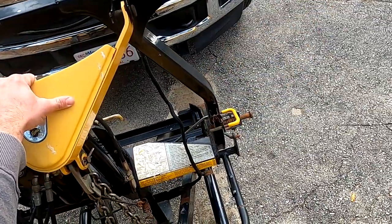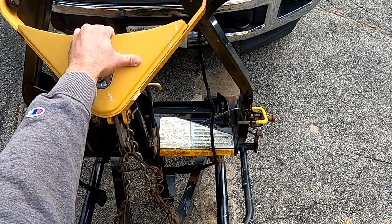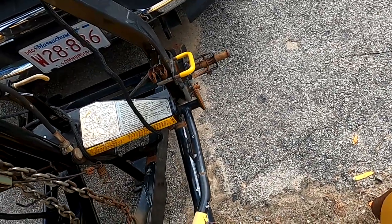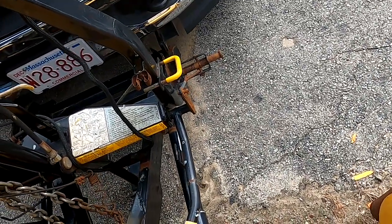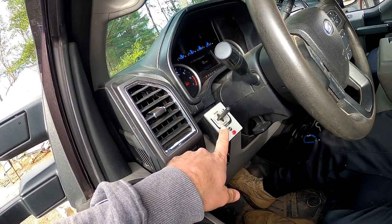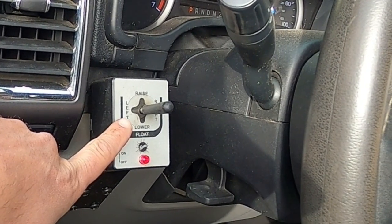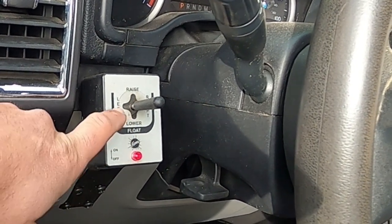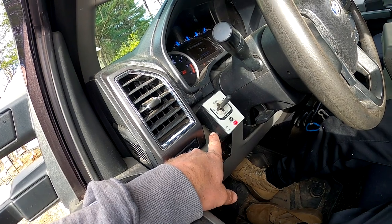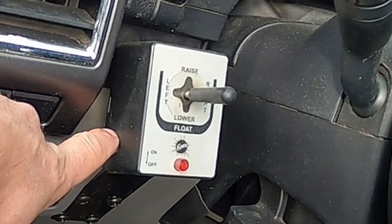I don't want to go into too much detail on how we hook this plow up — I do have a separate video in the playlist and a link in the description below that goes into more detail on that. This is the controller I have for my truck. It is a joystick, and this is just a straight blade plow, so all we have is raise, lower, left, and right, plus an on/off switch that cuts the feed to your plow when you're done plowing.